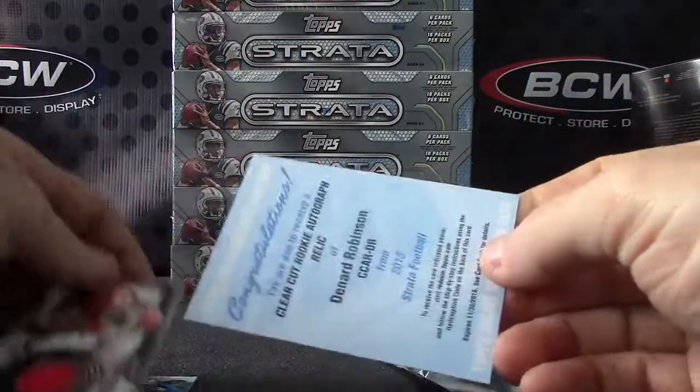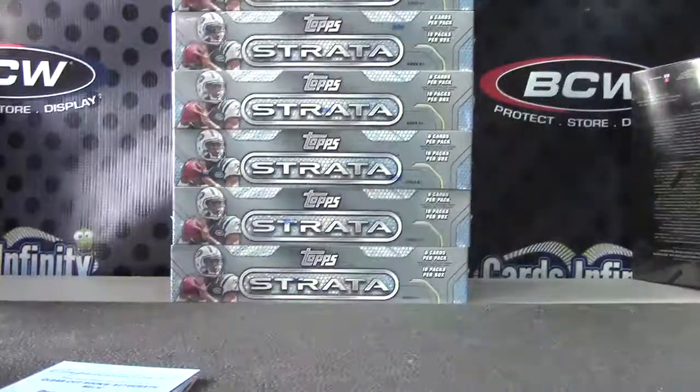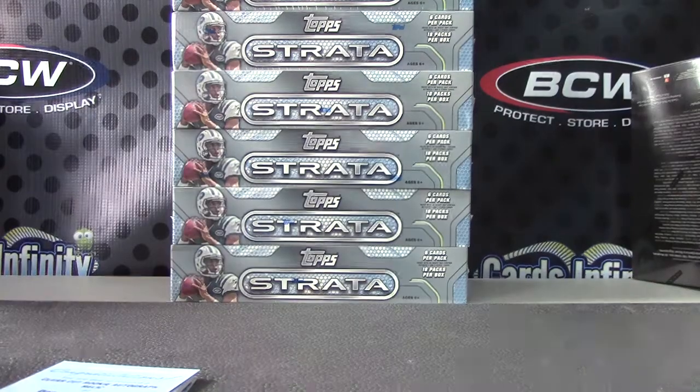A jersey numbered 2/13 of Nile Davis, and Denard Robinson is your filler cut patch autograph. Appreciate it, Pender. I'll get it out tonight. See ya.